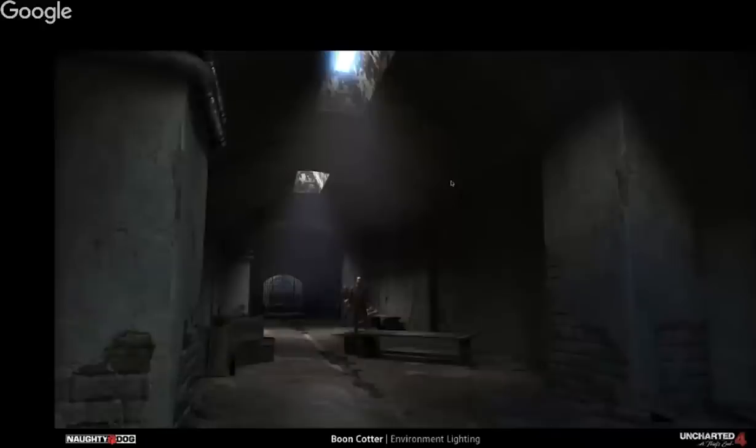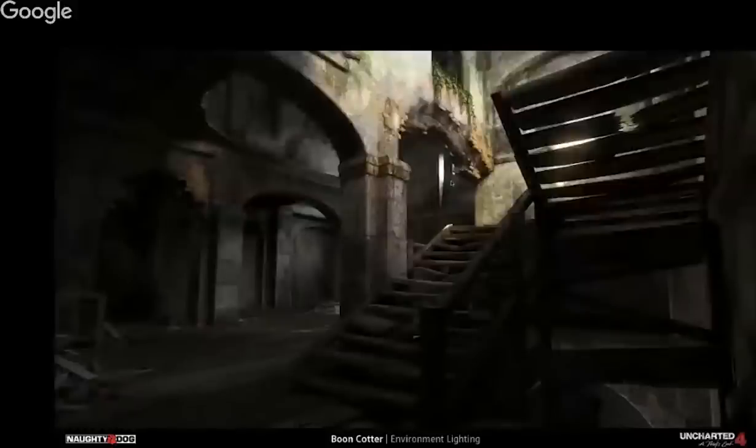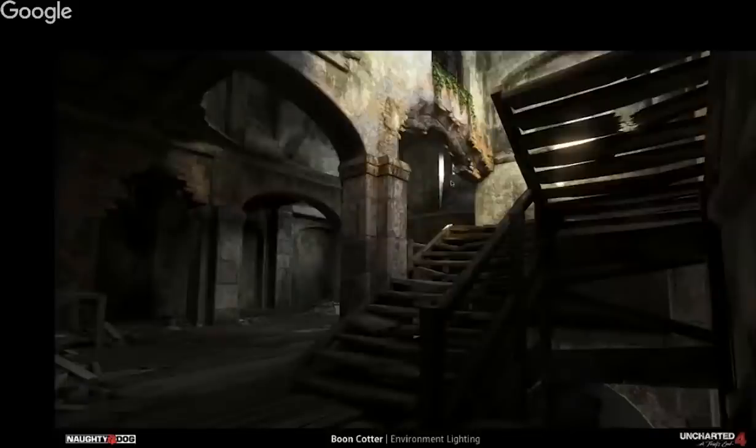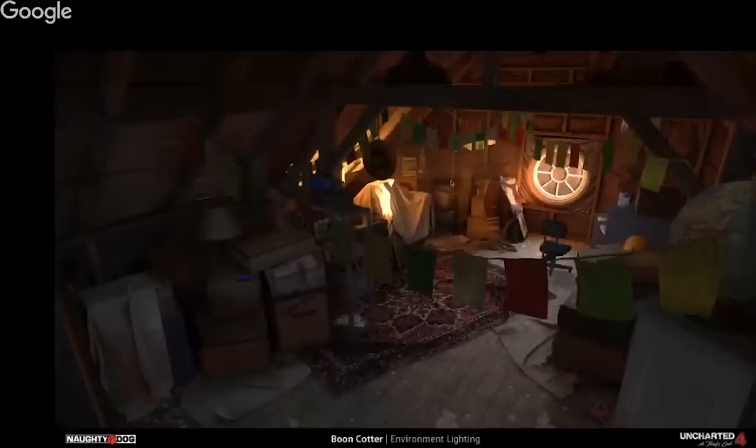Ali, thanks for that question — it was a great segue into something I really wanted everybody to see as a testament to the quality and understanding of lighting. I get asked by students all the time: I want to focus on lighting but I don't have an amazing scene. The reality is you're going to suck at it a hundred, a thousand times before you're good. So get those really bad versions of your art out of the way as quickly as possible so you can start being good at it. Don't take forever modeling an environment because it's going to take you 40 years to get through the thousand bad versions of it.